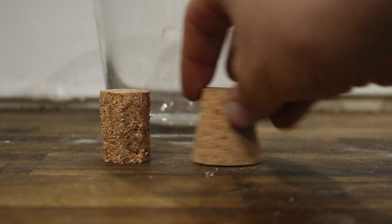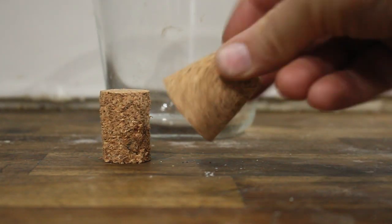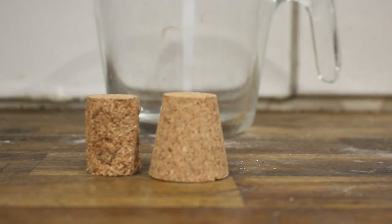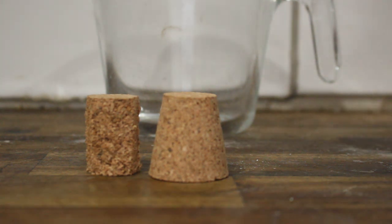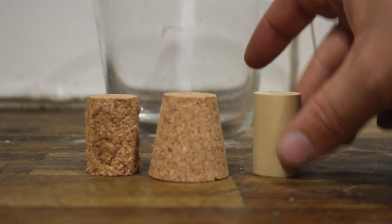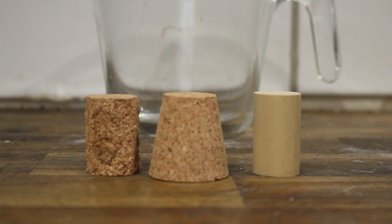First we have to look at the cork available to you. For the most part they do come in a single common size, somewhere around 1.75 inches or 45mm in diameter. They are either going to be straight or tapered. There are specific champagne corks, which are slightly more mushroom shaped, but they are an exception rather than the rule.